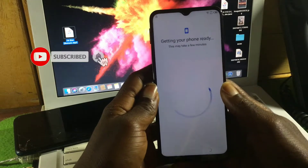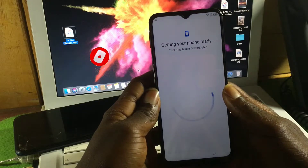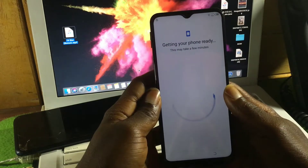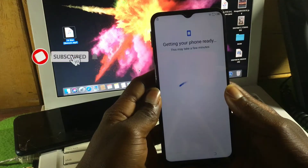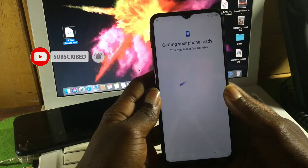After connecting to the internet, it will check for an update. After the update, you will be required to input your previous security lock that was set on this device before hard resetting it. I'll be fast forwarding this part.